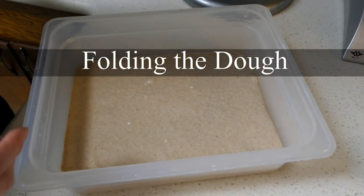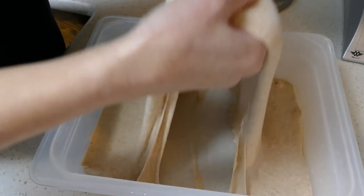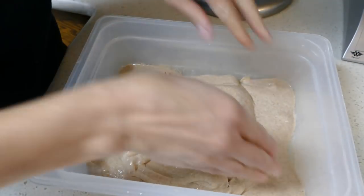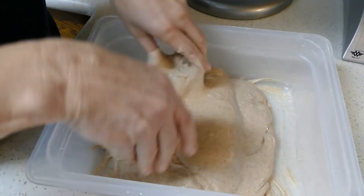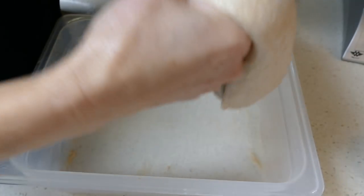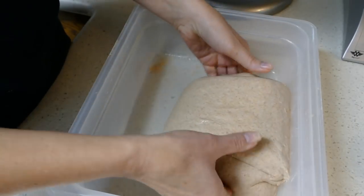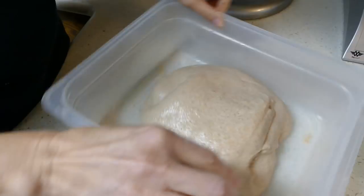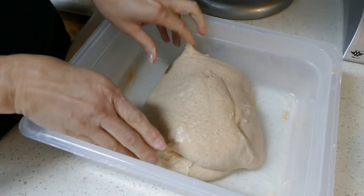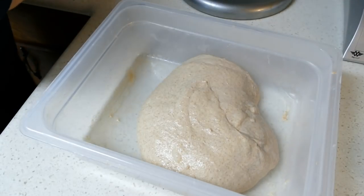It's been half an hour. Let's go ahead and fold our dough the first time here and see how it's doing. Got the container oiled. Some pretty nice looking dough — 125% hydration. Love it, it's bouncy. I'll put it back in the proofer at 75 degrees Fahrenheit and I'll fold it in another half an hour.